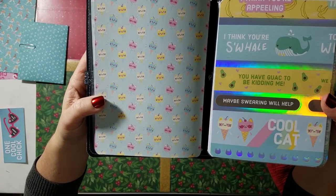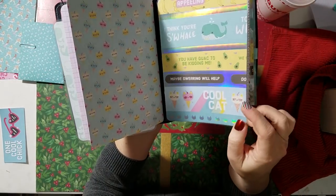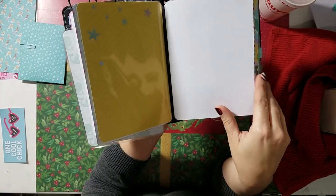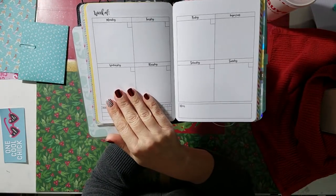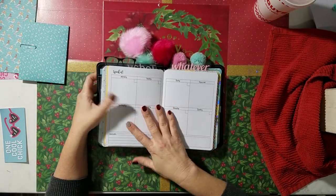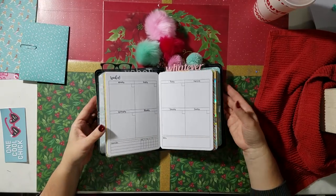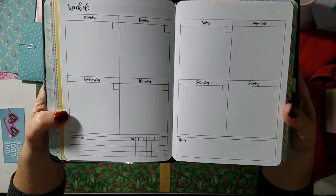You have the little kitty cats that look like they're on the ice cream cone. And this is your next dashboard, which would be your weekly calendar. I believe I put eight weeks in there — eight or twelve, I can't remember — but I will list it on the Etsy shop. I do have these available in my shop if you'd like to download and print them out.